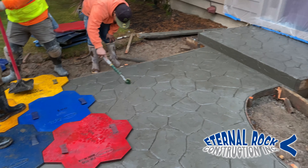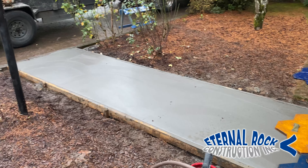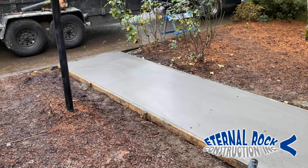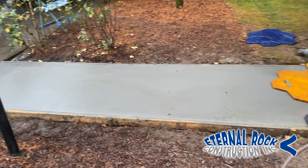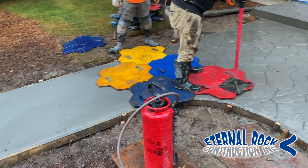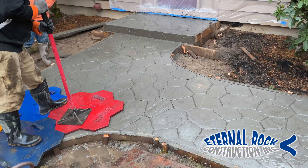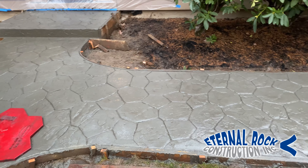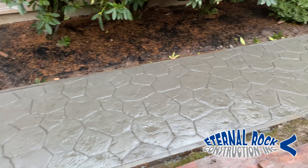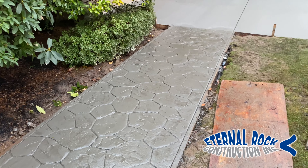Here at our company, Eternal Rock Construction, all we do is poured concrete work. We do anything from walkways to driveways, steps, and retaining walls. We do regular broom finish, stamp finish, sand finish, exposed aggregate finish — anything you can think of, we can definitely do it. We'll look forward to seeing you on the next video. May God bless you, and we'll see you soon.